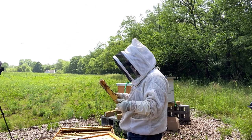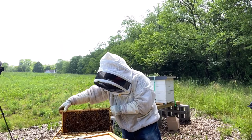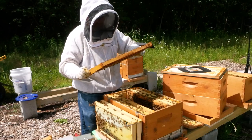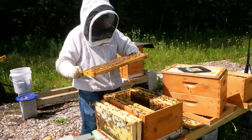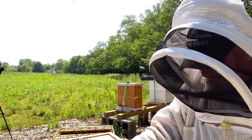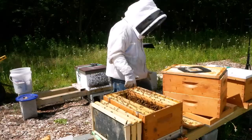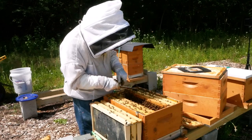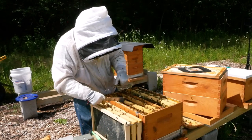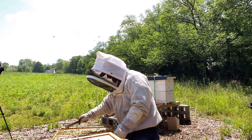I have not seen a queen, but she's obviously been laying because we did find some eggs and young larvae in the corners. I'm going to leave this frame in here. We're going to move one frame over — whether the queen's on it or not, it doesn't matter. We'll move the peanut frame to the middle and put an empty frame right next to that peanut so they've got nurse bees, eggs, and brood. That's going to encourage them to draw those two frames out and make room to lay brood.